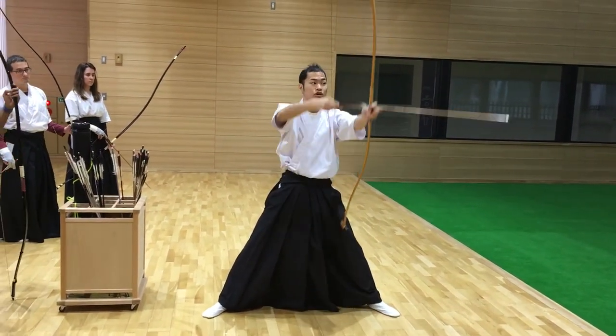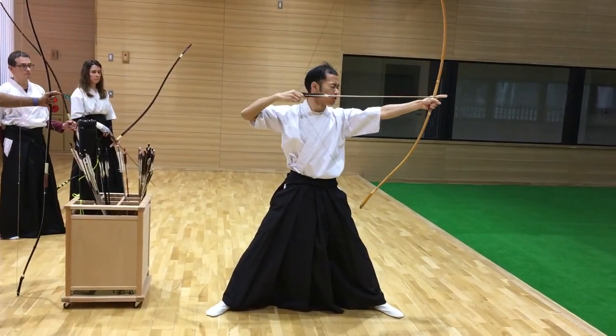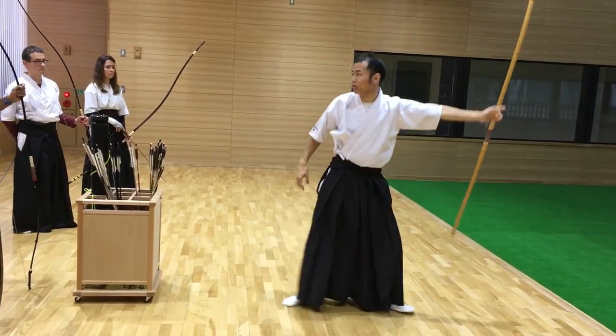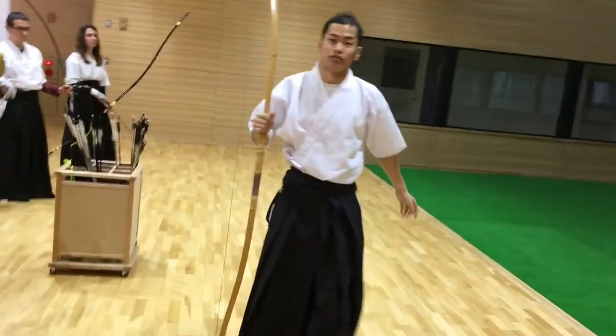You can stand firmly with your weight on your heel and shoe sole.